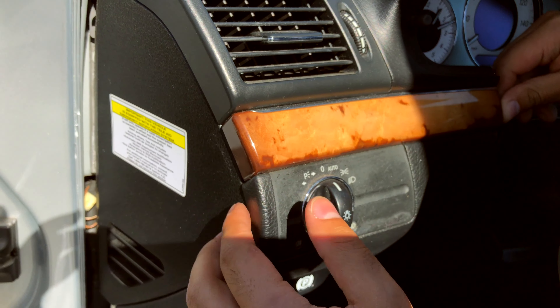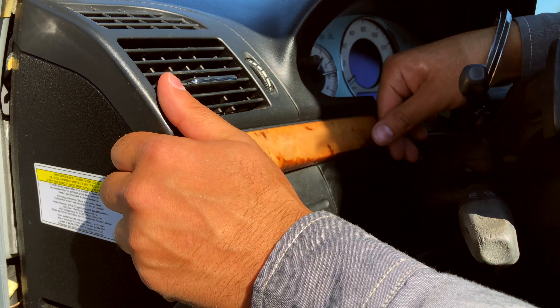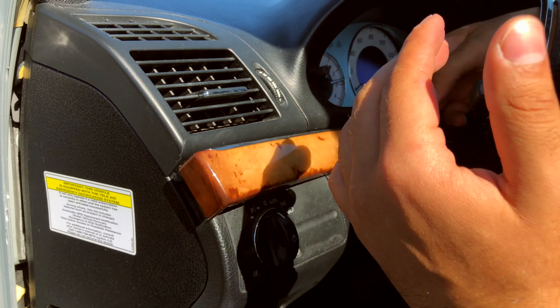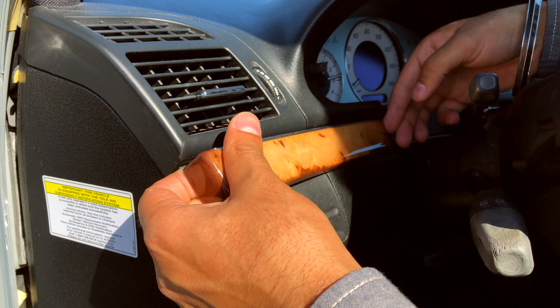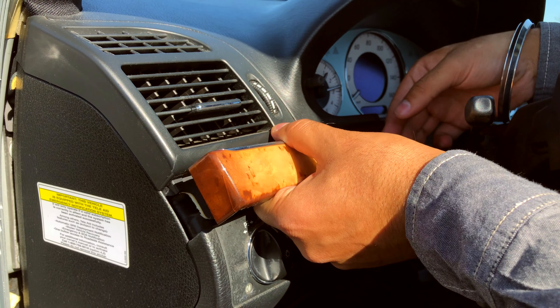First we're going to slide it towards the door. Once the piece is slid out, we're going to pull and do the same with this side. It's going to require a little bit of extra force, but don't worry — the piece will not break as long as you're pulling evenly.